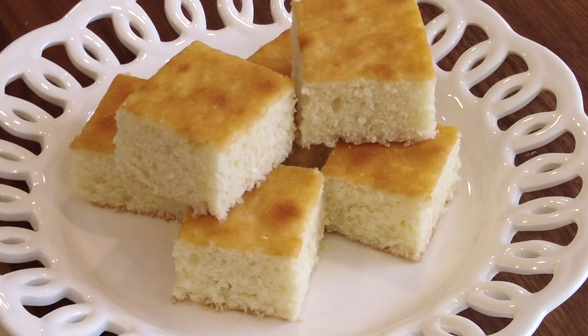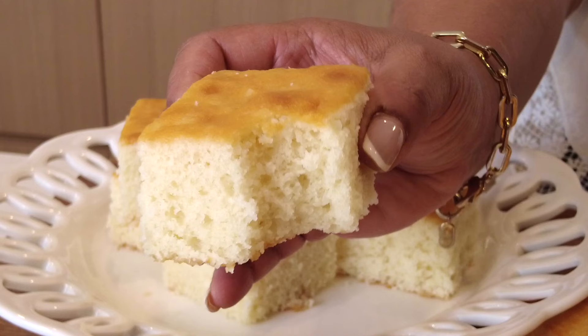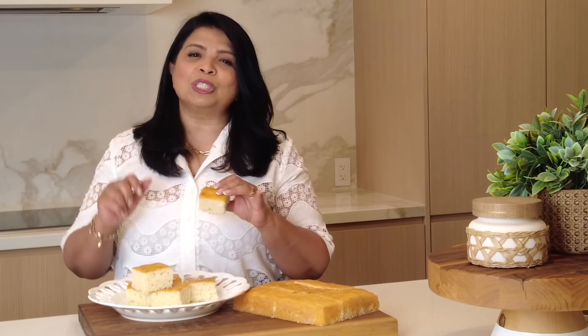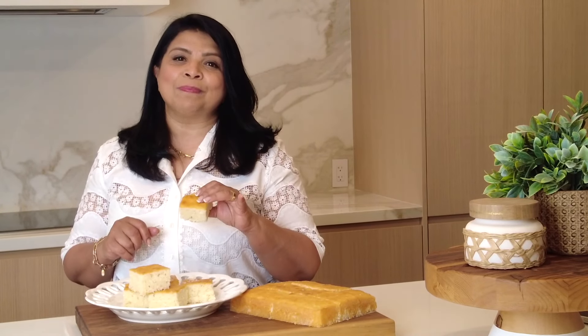It's like biting into a cloud! It's so soft, and I love the crumb and that delightful flavor of the coconut. I hope you give this recipe a try because I'm sure you're going to enjoy it. Hop onto my website, platingitwithwendy.com, or hit the link in the description box below for the full written recipe. Thanks for watching — see you soon!